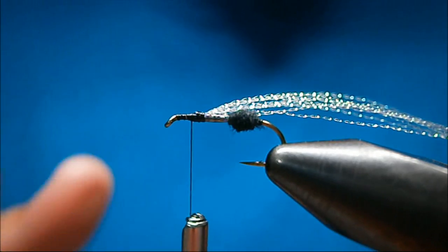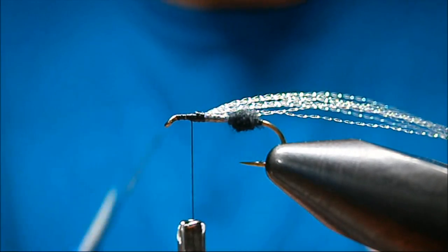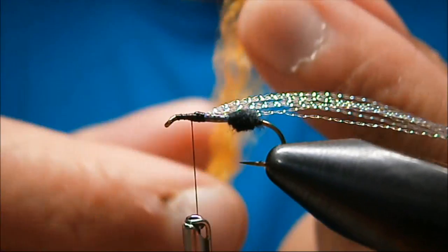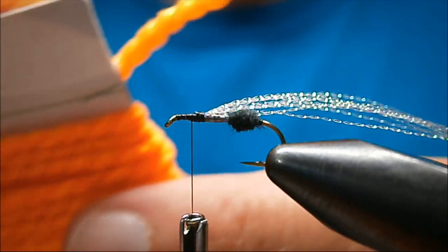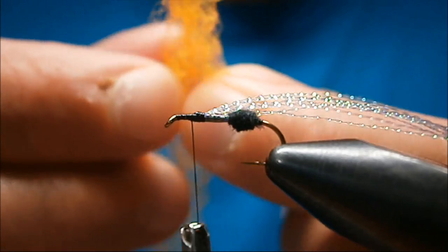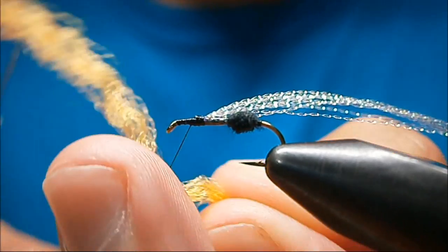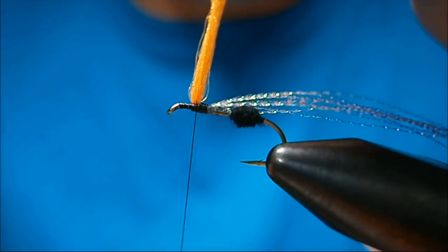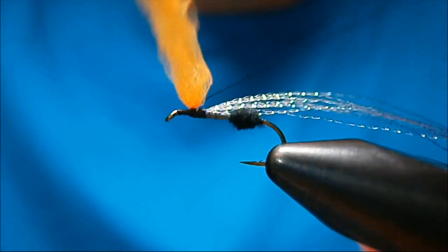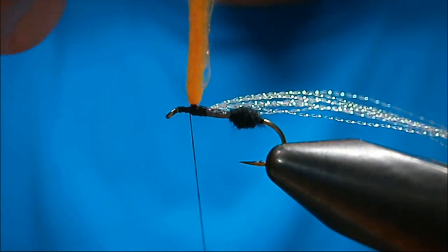For the post I like poly yarn — this is fluorescent orange, or optic orange as they call it. I took it from a card, split it, and this is one split combed out. I take half of that and double it up again. Fold that over my thread, bring it on top, two wraps — one in front, one in the back — take two around real quick, cinch them up tight, and bring your thread back to the front.